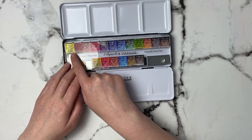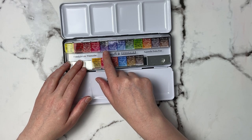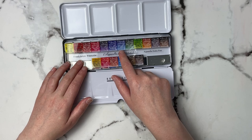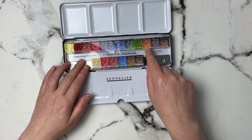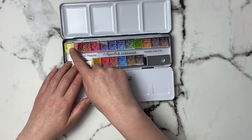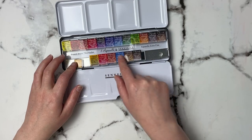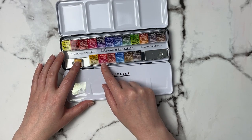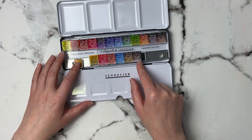The 12 main colors are: lemon yellow, french vermilion, alizarin crimson, carmine, dioxazine purple, ultramarine deep, phthalocyanine blue, forest green, phthalo green light, burnt sienna, pains gray, and warm sepia. And then the six free colors are: naples yellow deep, bright red, venetian red, cineris blue, raw umber, and ivory black.